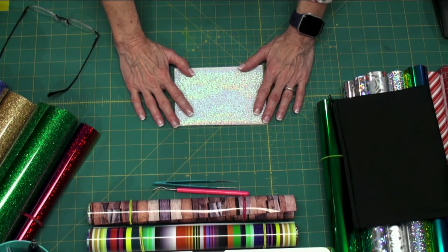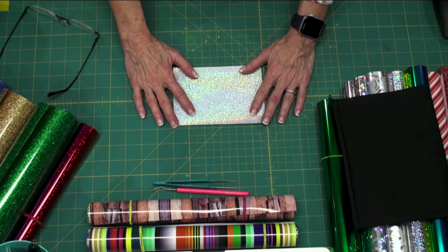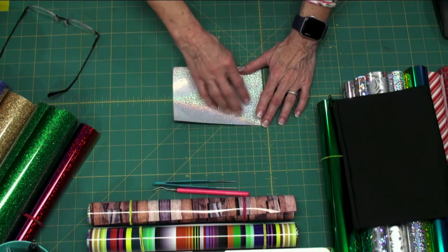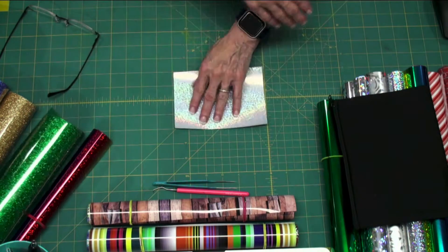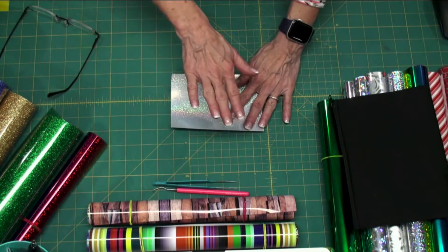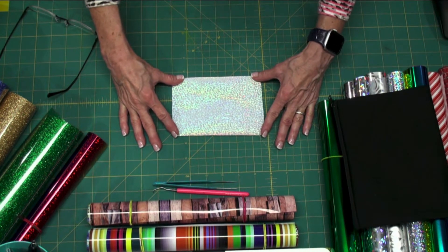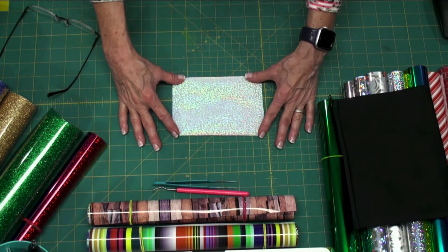When you make your design and send it to the machine, you need to do a mirror image. The reason is because you're generally using lettering or something of that nature. If you do H-O-L-L-Y, when you weed it and flip it over to heat transfer it down, it's going to be backwards. So you need to flip your design, mirror image it horizontally. The Silhouette software — the business edition for sure — asks whether you want to send it mirrored or as-is when you choose heat transfer vinyl as the material to cut.